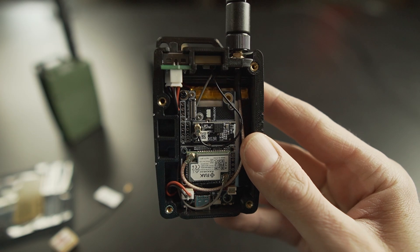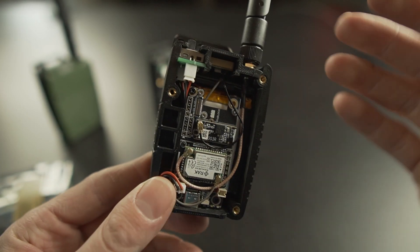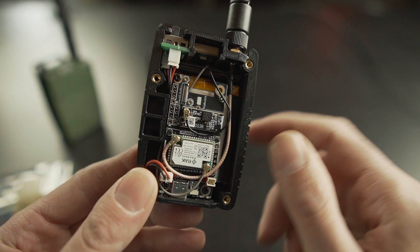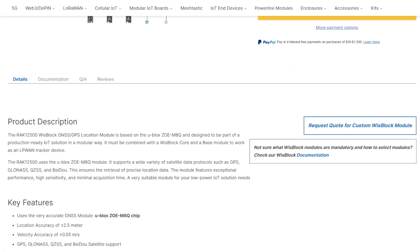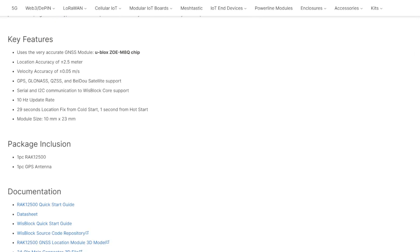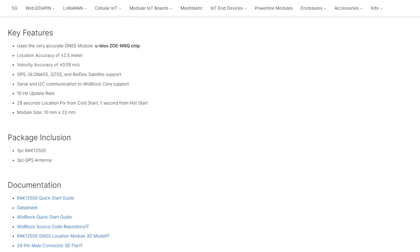GPS is the American constellation, but there are other countries that have their own satellites, and this module is compatible with them. It supports GPS, GLONASS (the Russian constellation), QZSS (the Japanese constellation), and BeiDou (China). So you have a lot of redundancy with this chip because it can work on any of those constellations.